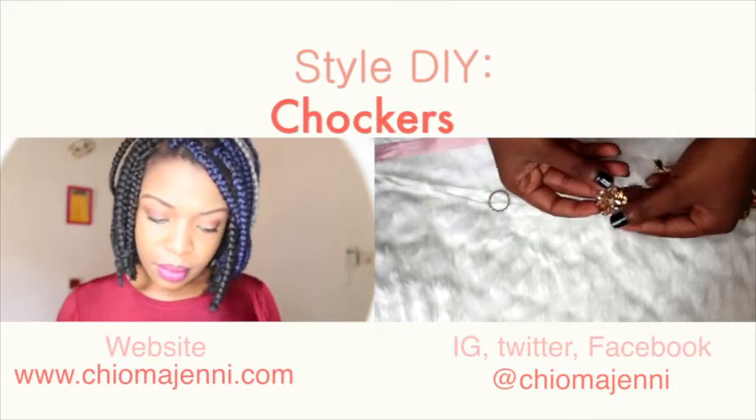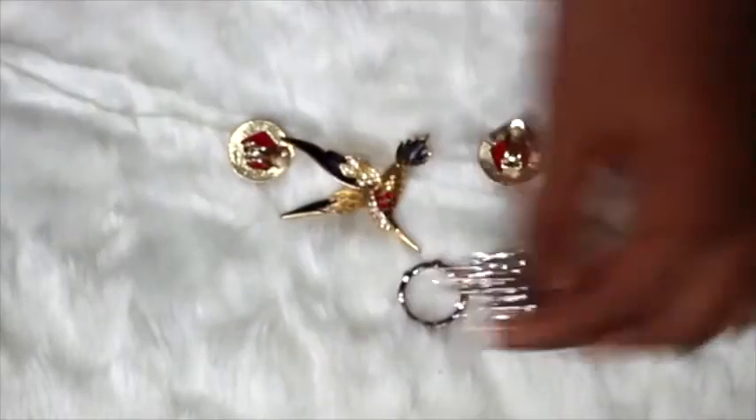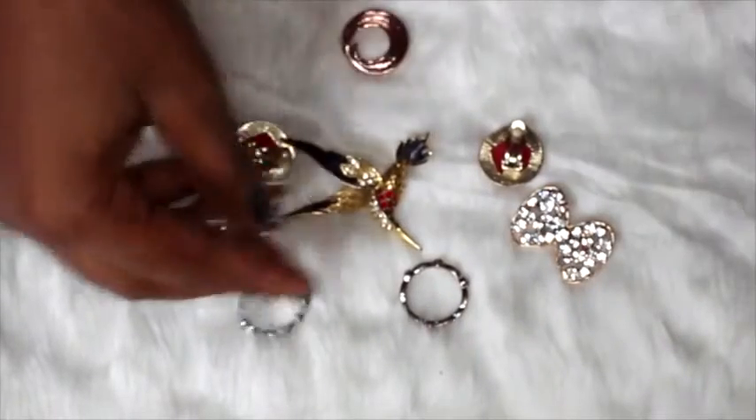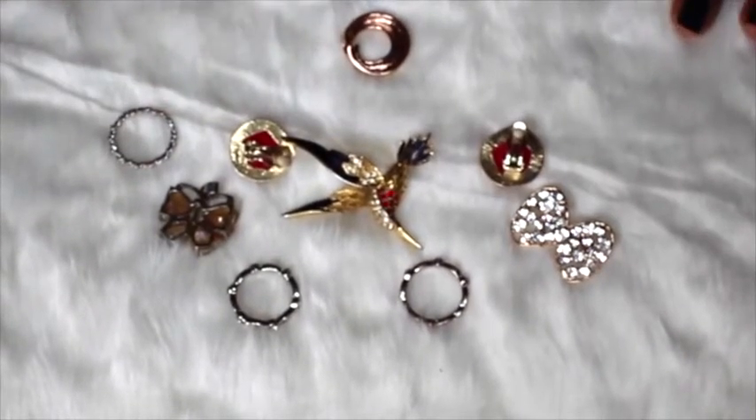The first thing you need for your choker is jewelry. You can use clip-on earrings, brooches, rings, or pendants to make your choker.